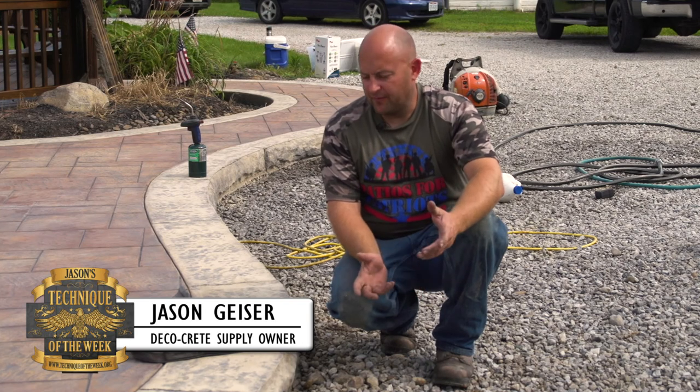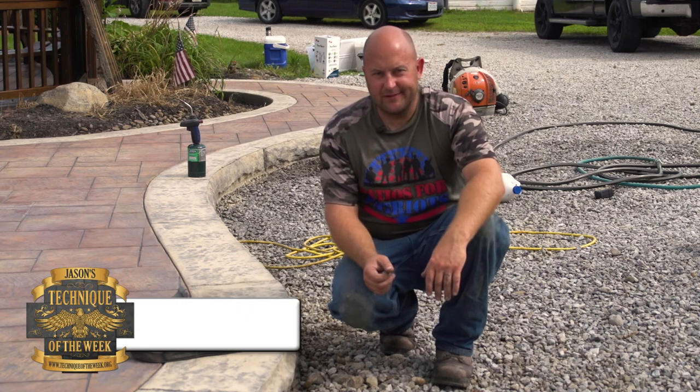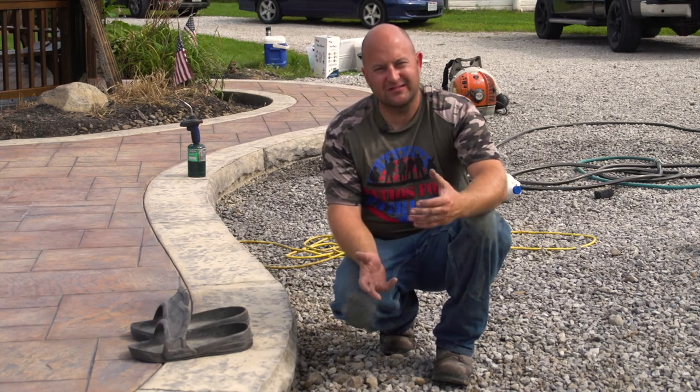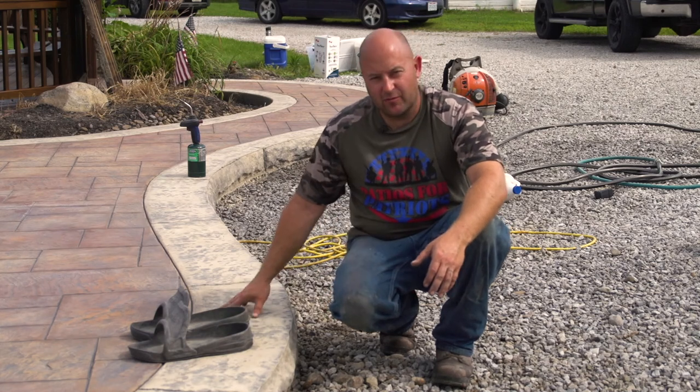I'm Jason, thank you so much for watching Technique of the Week. Today we're going to be talking about how on job sites, 90% of the time there's dirt or mud, and when you're ready to seal you get all that stuff on your feet. You either take your shoes off or put them back on, but we obviously don't want to get any mud on a clean surface.